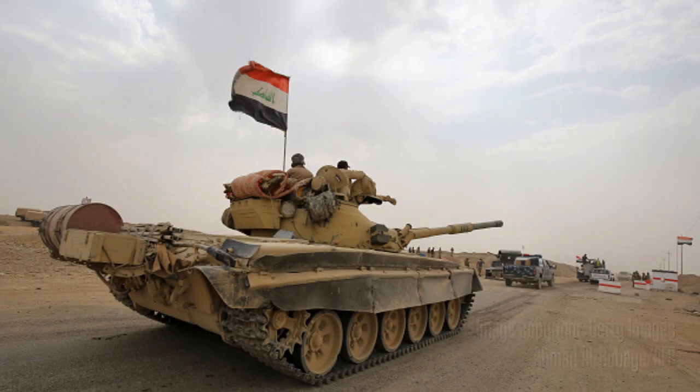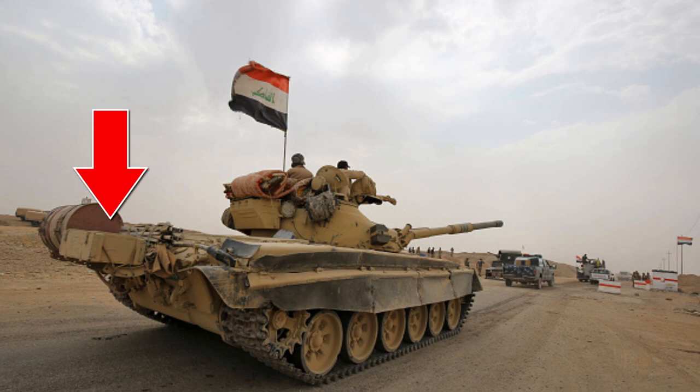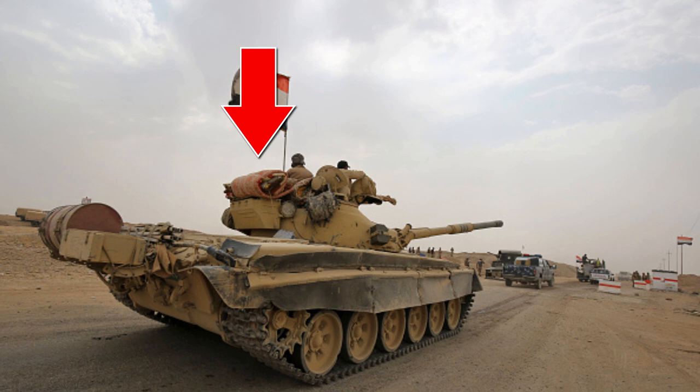This reference image - I believe it could be from the recent Syrian conflict - was very handy for the stowage portion of this build. You'll notice the wooden crates on the back as well as a rolled carpet and a flag, which is what I'll be doing in this video.